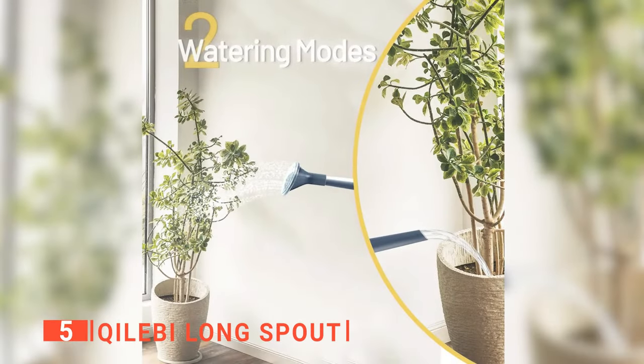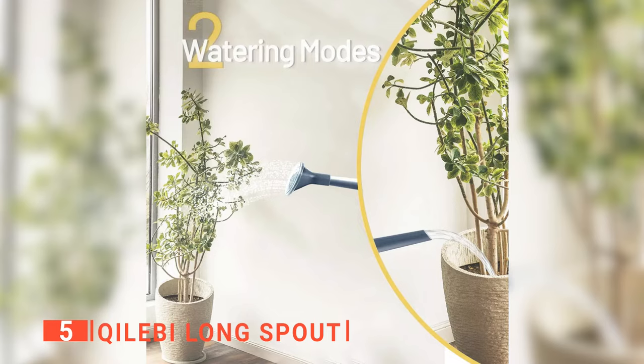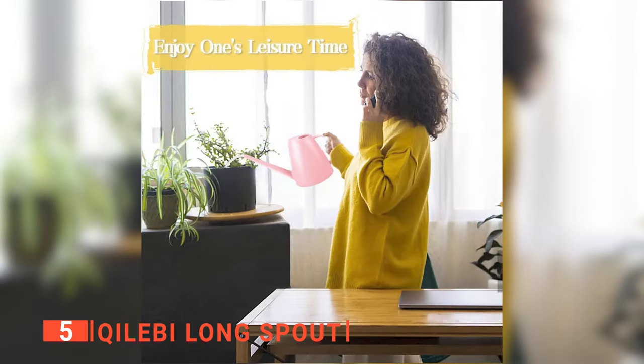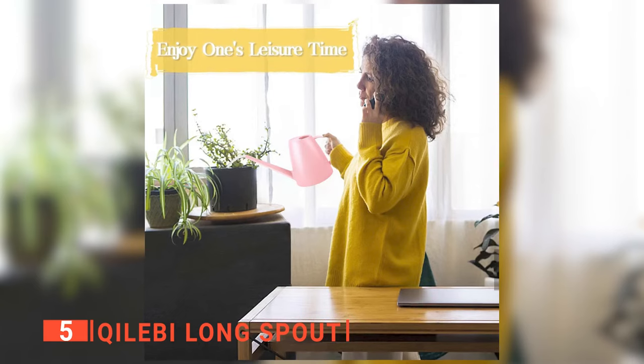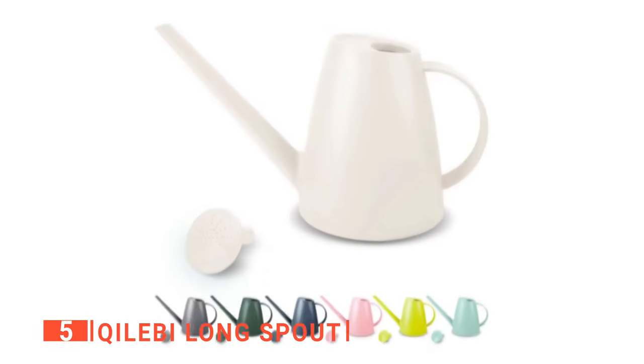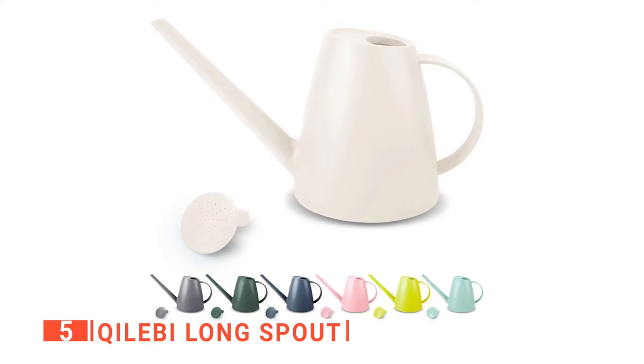This watering can has two detachable nozzles that water your plants with a gentle shower or a steady stream. Although this watering can is made from plastic, it has a durable, thick wall design that will not compress. And unlike sprinklers, which can only be used for outdoor purposes, this unit can be used for watering indoor and outdoor plants.